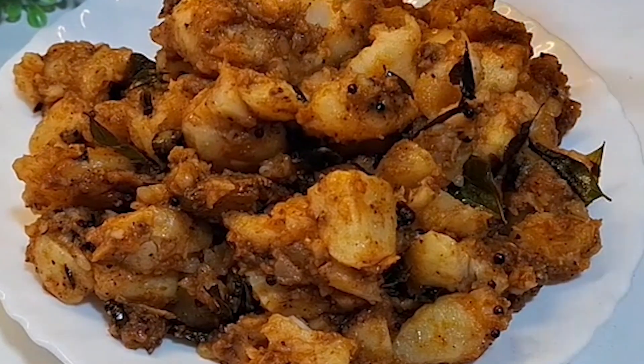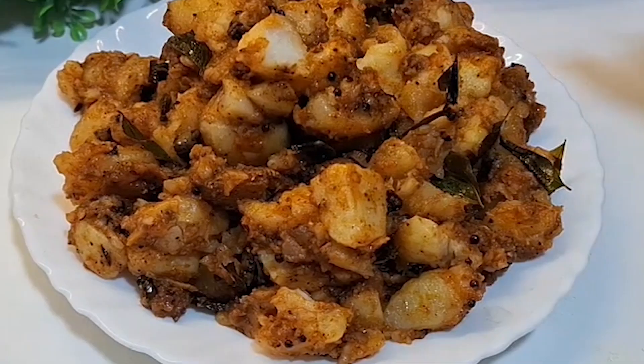You will finish all the aloo and want to make it once again. Let's start making it.